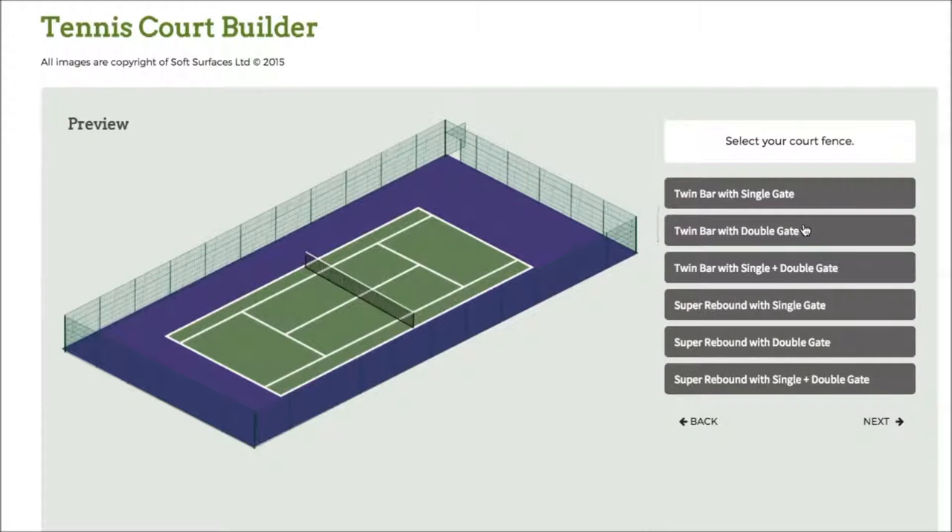Then I've got the fencing here, so I can choose twin bar with double gate, twin bar with a single plus double gate, and I can just go on and choose what kind of fencing I'd like. So we'll go for this one.